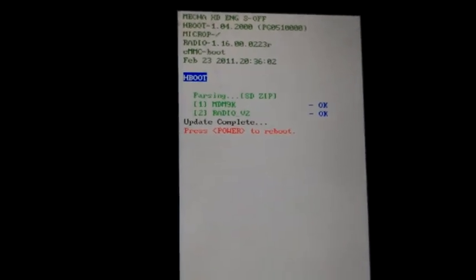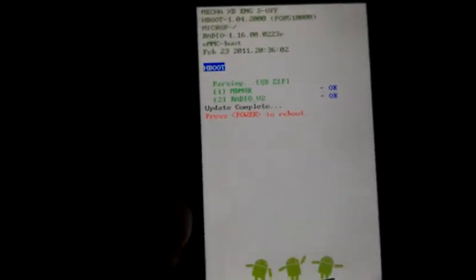It says it's update complete, press power to reboot. Now we hope nothing bad happened.